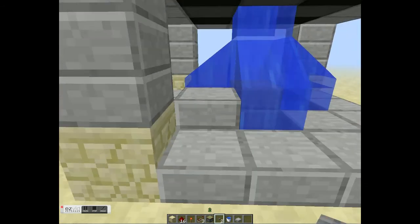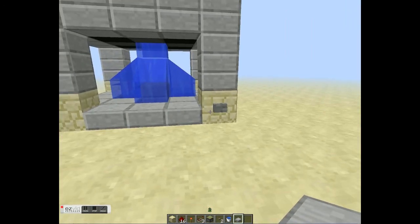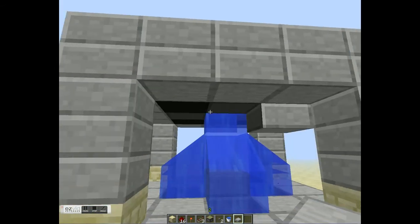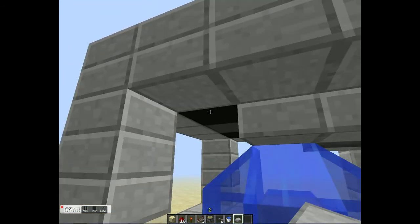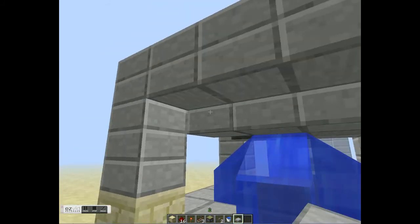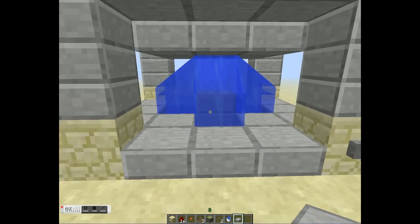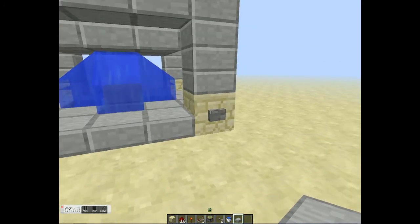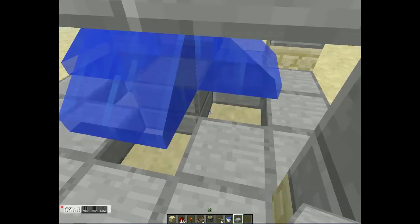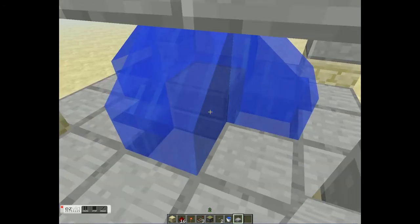One last thing — you wanna cover any black spots that remain, like so. Cover all the black spots. There we go. So that's the final piece — make sure you get the corners. The reason why we didn't want to connect the redstone directly to the piston is because we're gonna have to get rid of that block the water's hitting, and that means the water would come washing all the redstone away. And we don't want that.